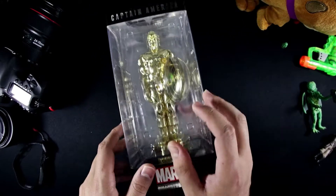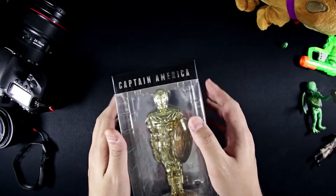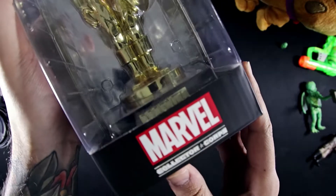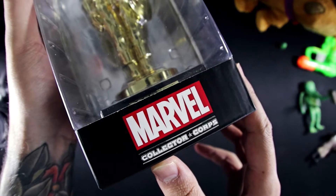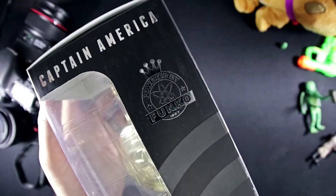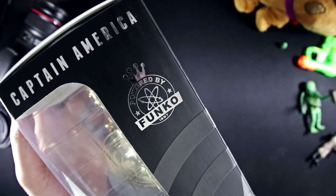On the front, printing is great and stylish — Captain America right there. On the side, again Captain America, and powered by Funko 1997.